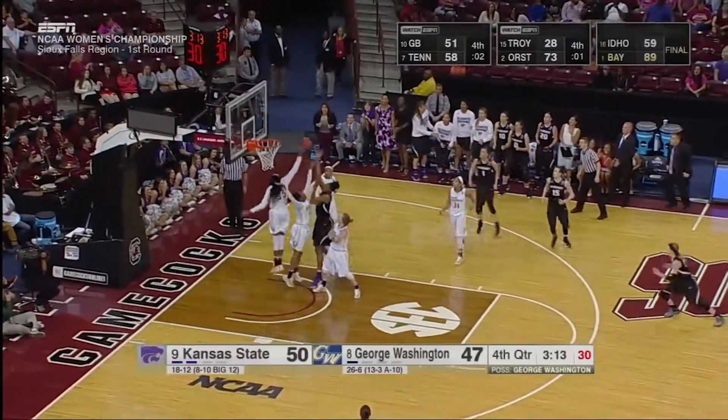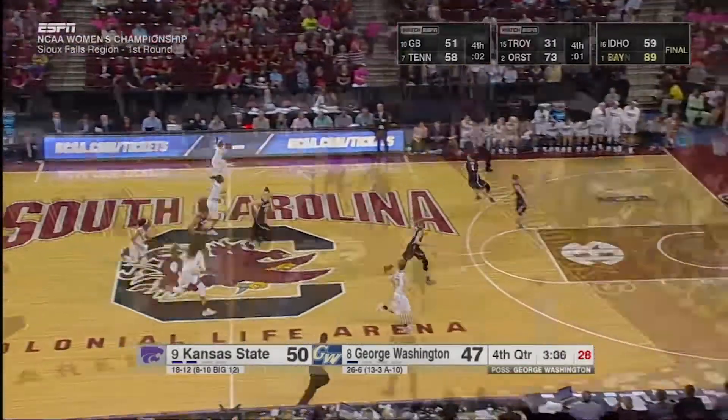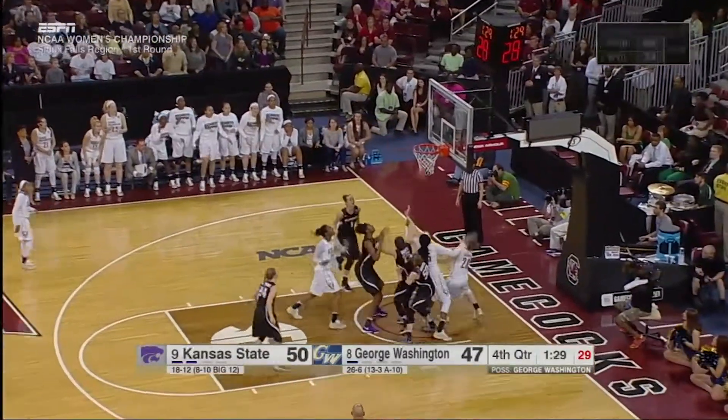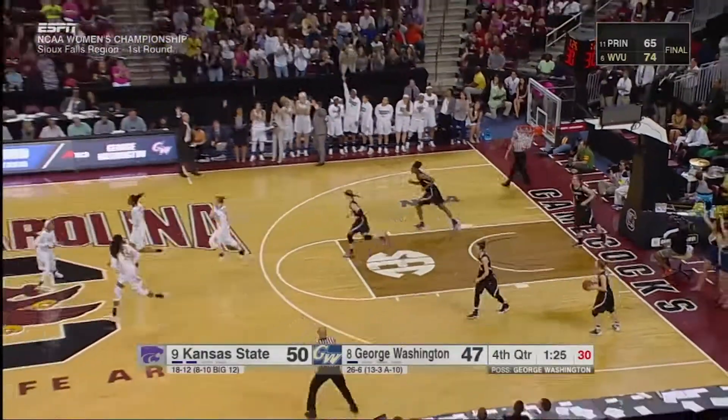They move the ball all the way around to her. Misses the first — blocked by Jones on the second. All kinds of jerseys around Jonquail Jones, the All-American candidate inside. She doesn't get a touch. Another offensive rebound — Washington short. There's Jones. Jones with the finish at the rim.